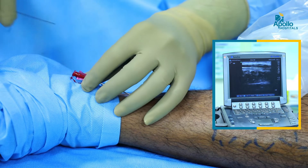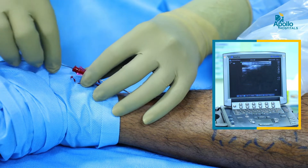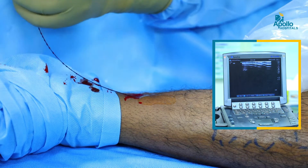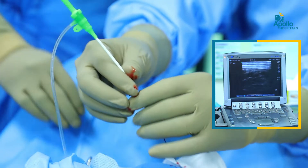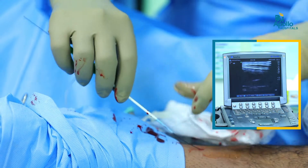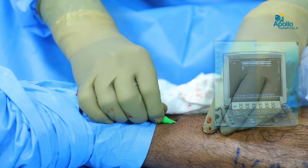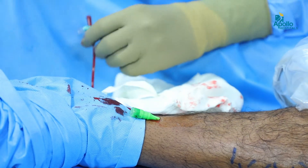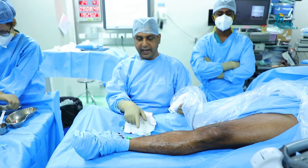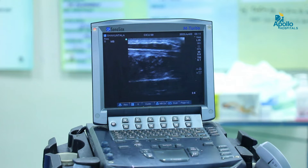So we gain access, we get back blood, and a small wire is passed over the great saphenous vein. This is a 6 French radial sheath which is passed over the guide wire. We have gained access to the great saphenous vein and we confirm that this sheath is inside the vein by ultrasound guidance.